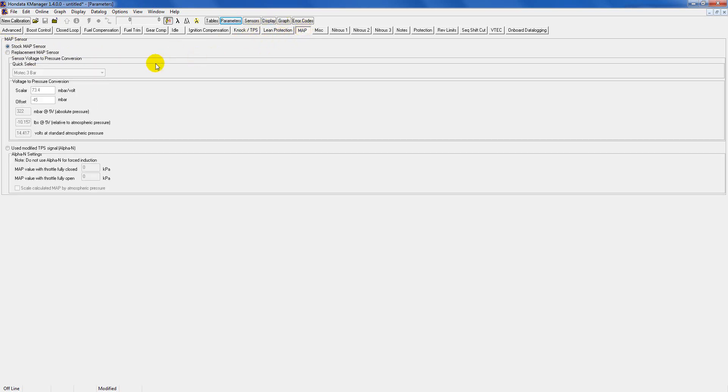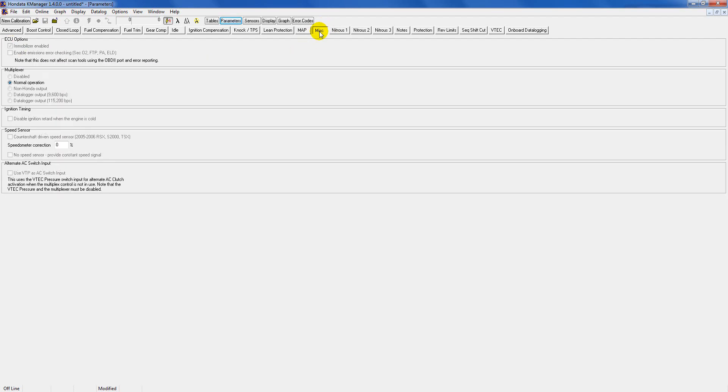Map sensor: you can leave this alone if you have a stock map sensor. If you're using a turbocharged setup with an aftermarket map sensor, just click here, select which one you have, and go from there. In my case I have a stock map sensor so I'll just leave it the way it is.